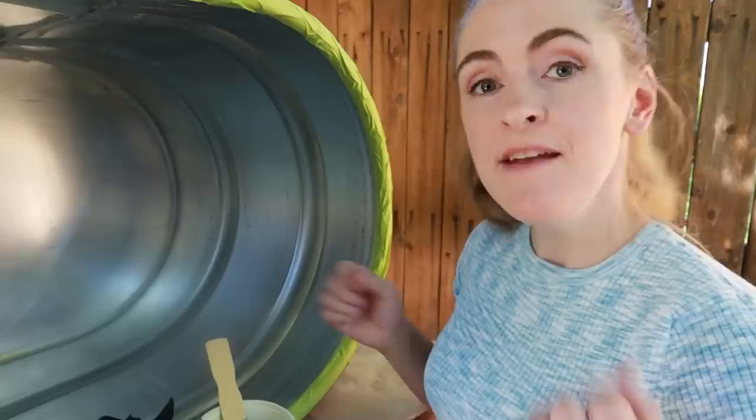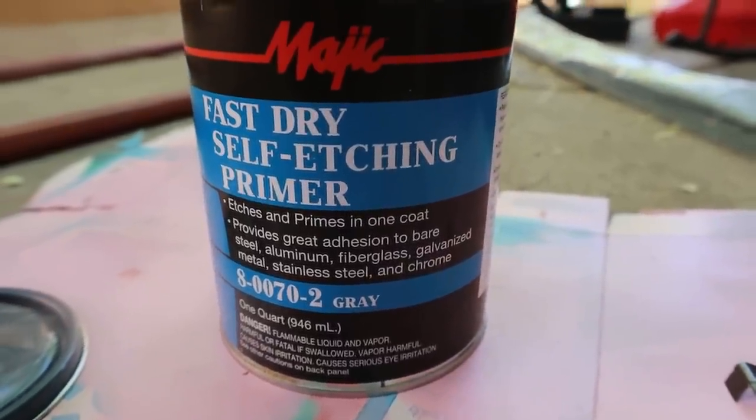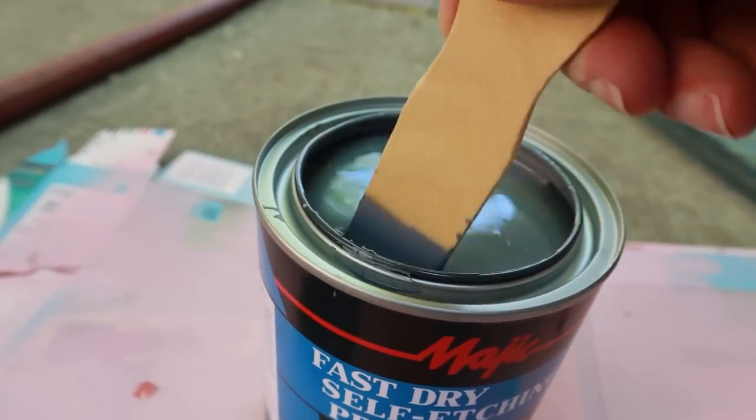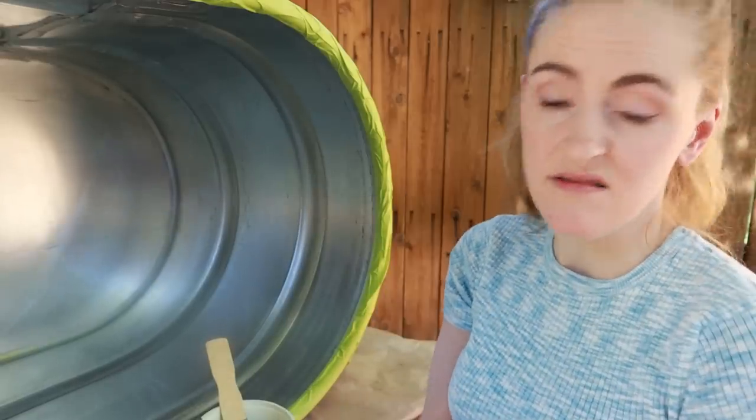Now we're moving on to the next step. In my case, it's putting on a special primer called self-etching primer, which is made specifically for metals and works for galvanized metal. I'm just going to put it on like any other paint primer and coat the inside. Easy.